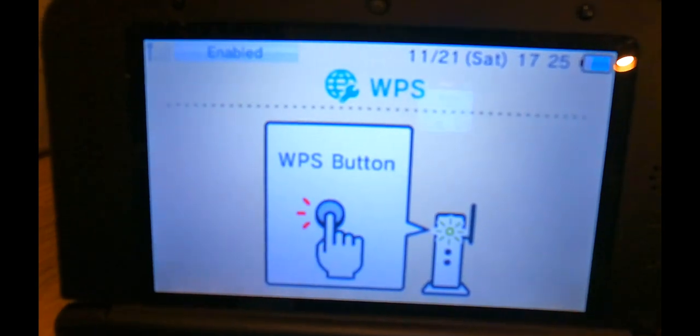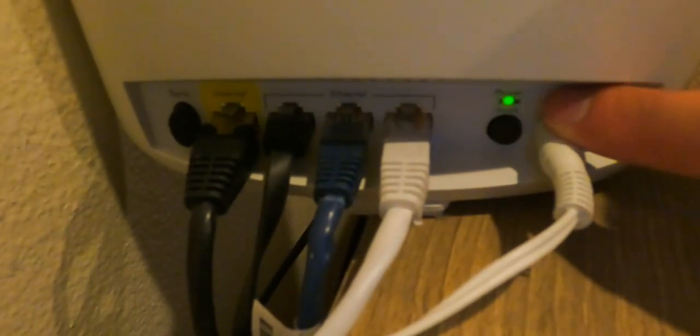Now we need to go to our router. I have this Orbi router right here, and most routers nowadays have this sync button. They call it the WPS button — not to be confused with the power on/off button right here. It's usually either a sync button or it says WPS button. So hit on that once.